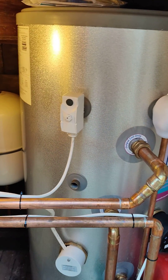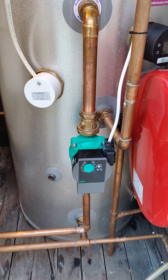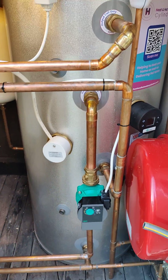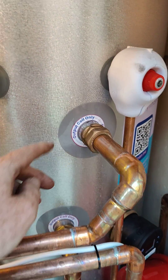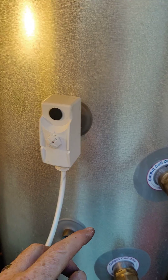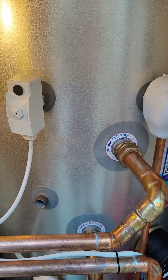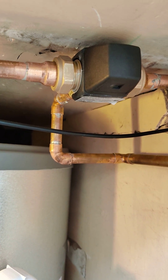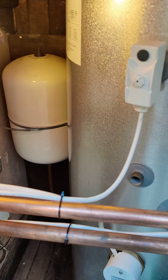We also have a thermostat up here which drives this pump. What happens when this pump runs is it actually steals some heat out of the cylinder — only when it's hot of course, determined by this thermostat here. It takes the very hot water out, and inside it has a blending valve very similar to this one, and that blends down and that's running some of my heating circuits.